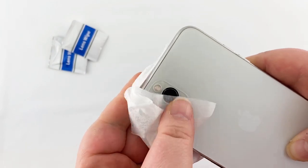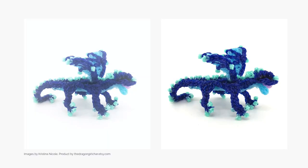Every time you go to shoot a product photo you should be cleaning your lens. I prefer to use wipes made specifically for lenses. Just look at the difference in image quality from a dirty lens to a clean one. Get in the habit — clean your lens.